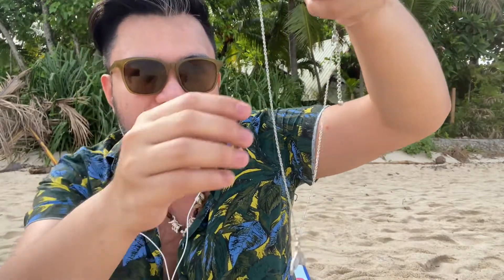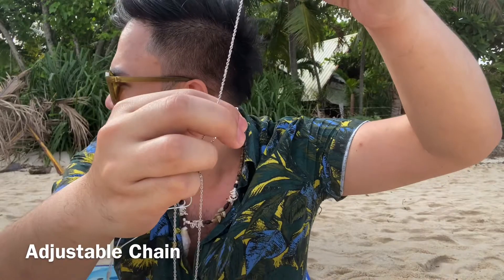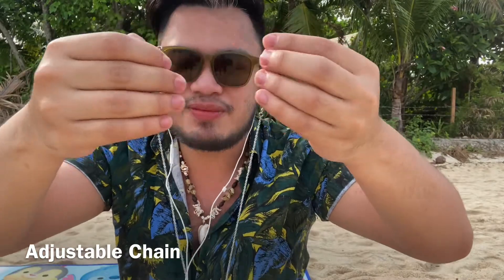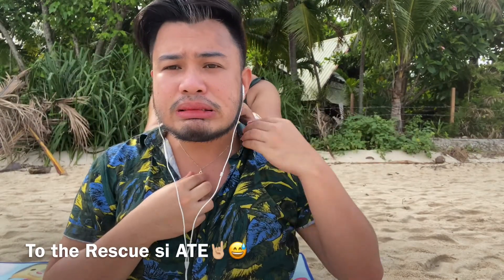I chose silver, and they also have a gold-plated option. The design of this Serena necklace is so nice — the chain is adjustable. I need to remove my merman necklace first... wait, I need help!